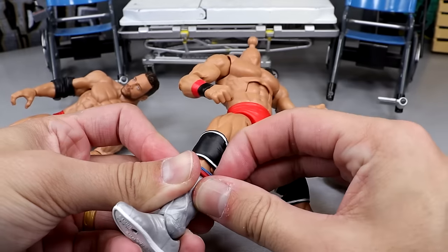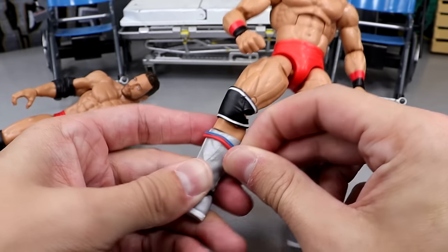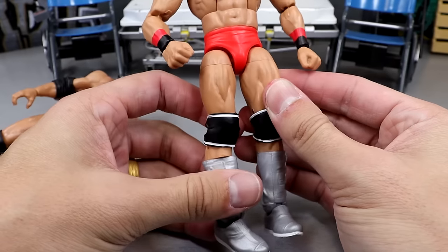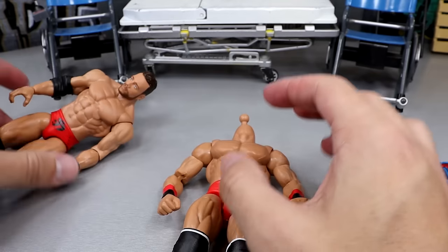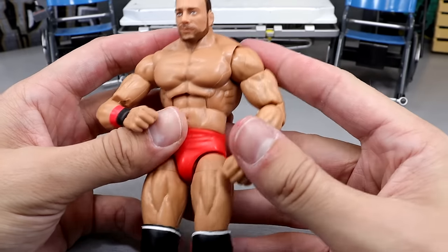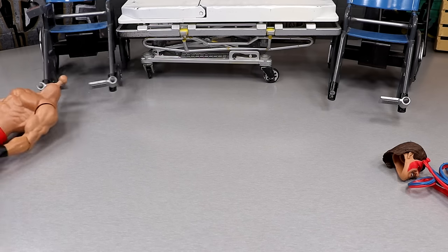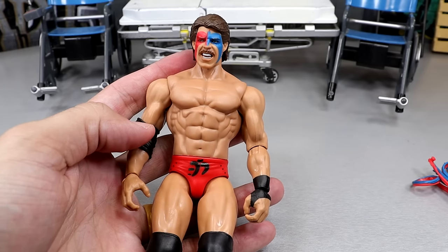I need to find that Elias Elite figure. This Dingo Warrior base is actually great for Create-a-Superstar, by the way. Let's pop the LA Knight head over here and see what this looks like. Not half bad — but God, he looks jacked as hell. He looks like Shazam. I think the head sits a little too low on this neck. He looks ridiculous. I gotta find that Elias Elite. We'll look at him at the end — you guys can be the judges. Ultimate Warrior in this era looks like every murderer from the 70s.